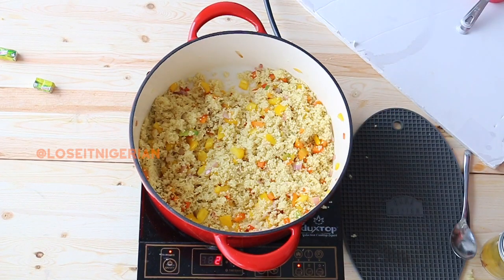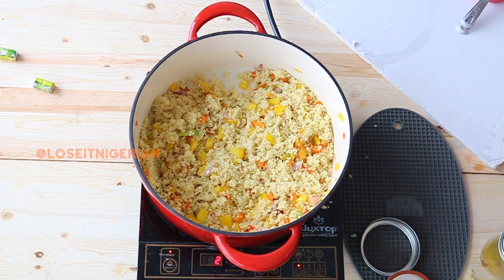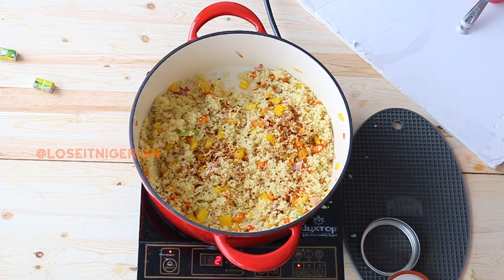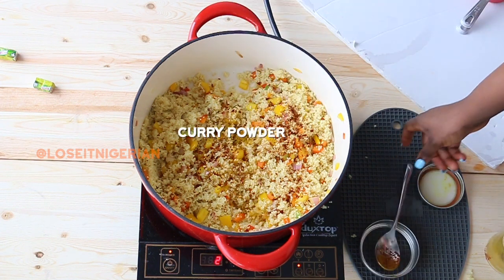At this point the recipe says to taste for seasoning. I know I like my couscous spicy and I haven't added any pepper, so I'm going to add some pepper. I also know I like a little bit of curry in my couscous, so I'm going to add a little bit of curry at this point.